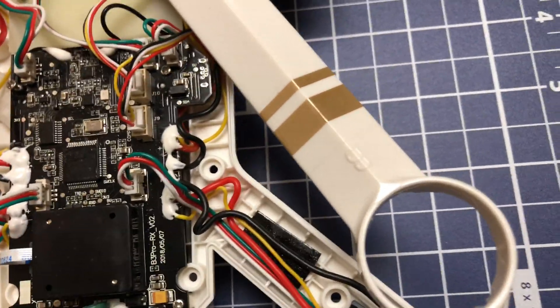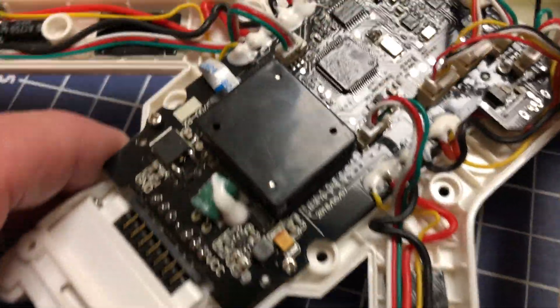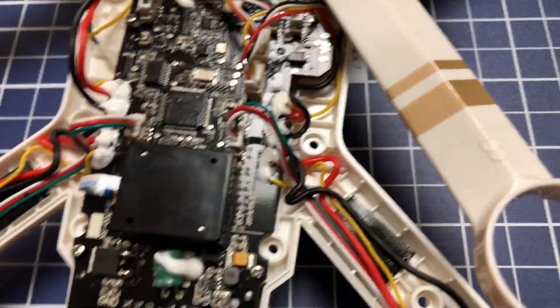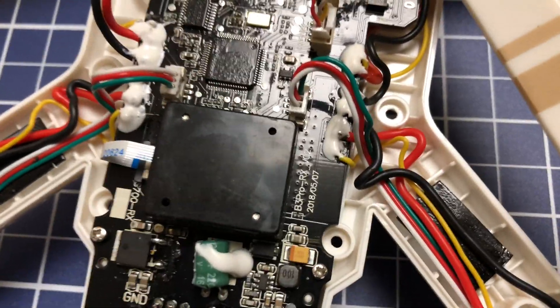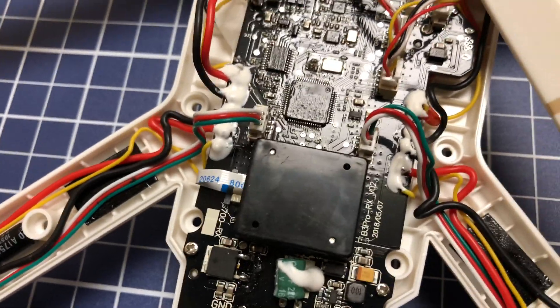I don't know what this thing here is — if it's like a power supply or flight controller or what. So whatever is wrong with this thing, it has something to do with the power, and it's not the battery — the battery has plenty of voltage in it, that's not the issue. So I don't know.